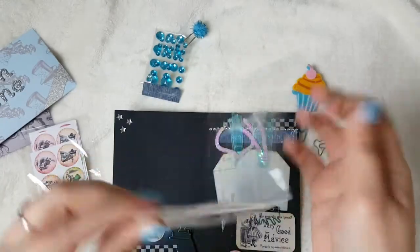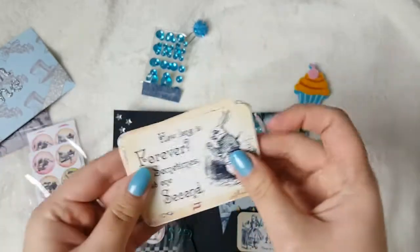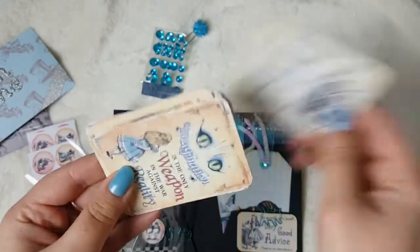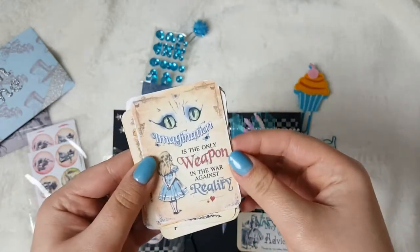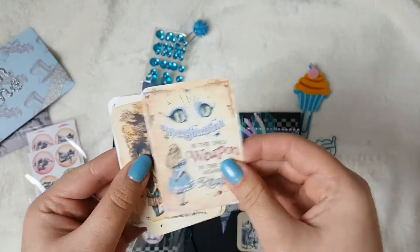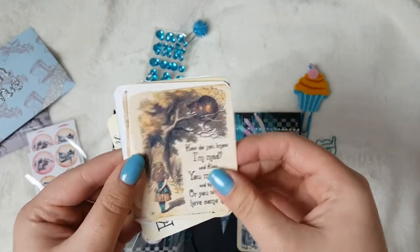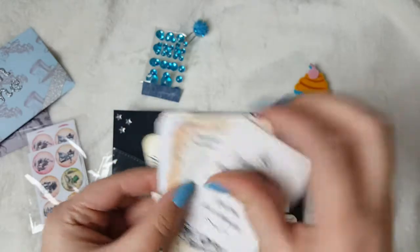So a lot of these are in the pocket letter and these are some of the other ones. 'How long is forever? Sometimes just one second.' Love that. Then you've got 'Imagination is the only weapon in the war against reality.' 'How do you know I'm mad?' said Alice. 'You must be,' said the cat, 'or you wouldn't have come here.' And you've got the same one from the front.